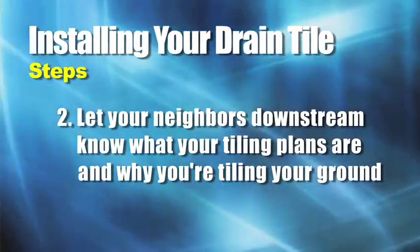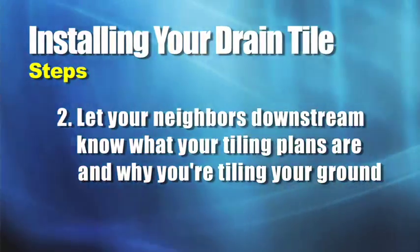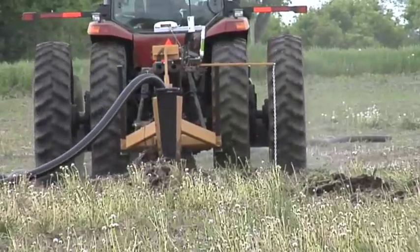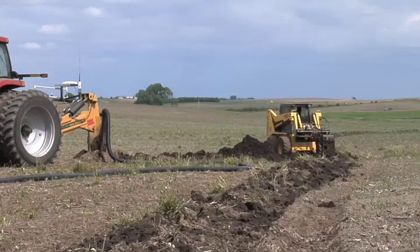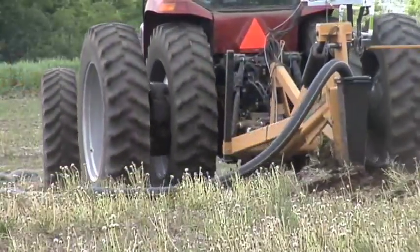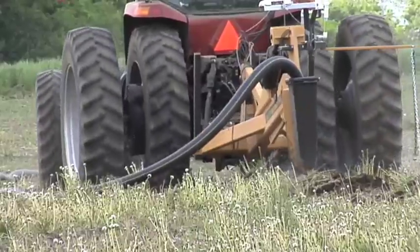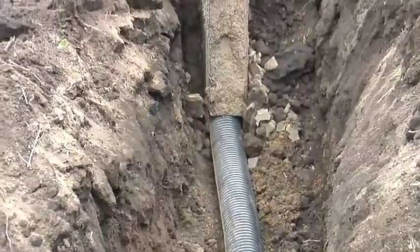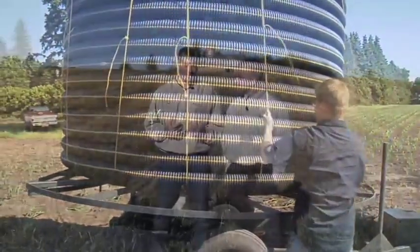If you want to get tiling done, it's important to talk to your neighbors downstream so they understand why you're doing it. In some parts of the country drainage tile has been done forever and it's no big deal. In other areas like where we're at, there hasn't been much drainage tile done, so you get to be an educator — explain what's going on and get neighbors to understand there are benefits too. A lot of our neighbors are actually saying they've always wanted to tile and wish we could keep going right through their fields.